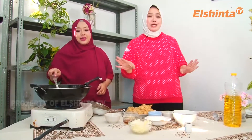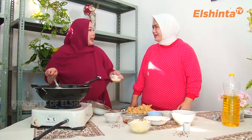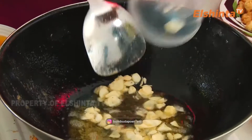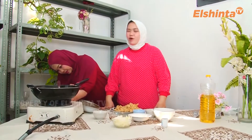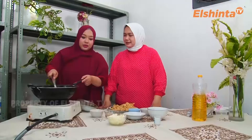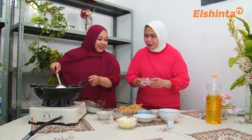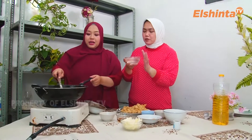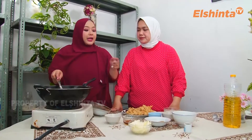Selanjutnya kita akan mulai tumisannya ya, tumis saus teriyaki. Minyaknya tadi sudah dimasukkan ya teman-teman, sudah mulai panas. Lalu pertama bawang putih, tadi kita berapa siung? Lima sampai enam siung yang sudah dirajang tadi boleh dimasukkan ya. Kita numis dulu bawang putih, apinya kecilin aja biar nggak gosong. Bawang putih itu sebenarnya sebentar aja dia udah wangi ya, pokoknya jangan sampai gosong. Nanti masukkan air, 250 cc ya. Tapi nanti sampai harum dulu dari bawang putihnya. Setelah air, baru saus-sausannya. Kita nggak usah pakai pengental lagi? Nggak perlu, karena dari saus aja udah kental.